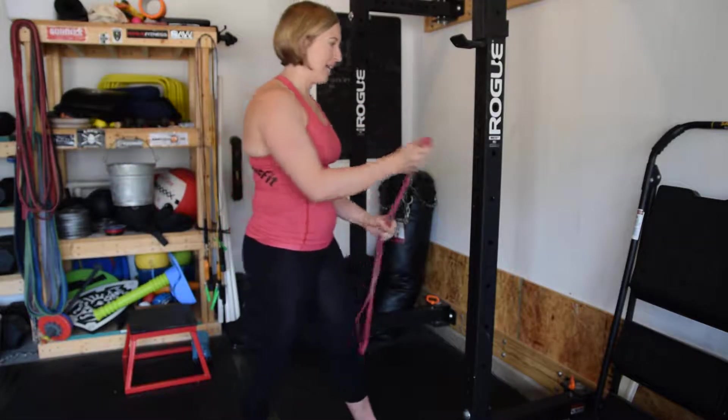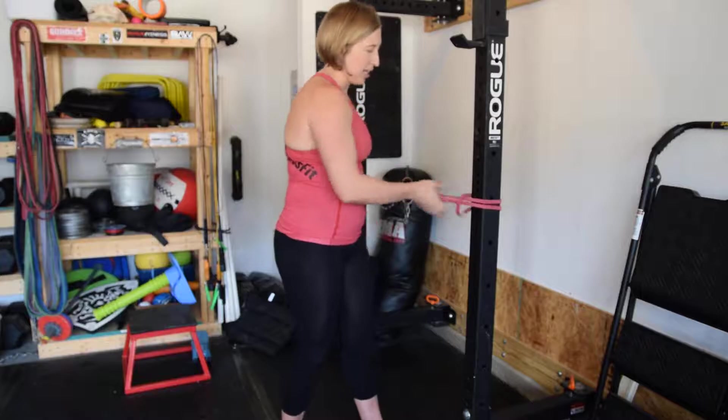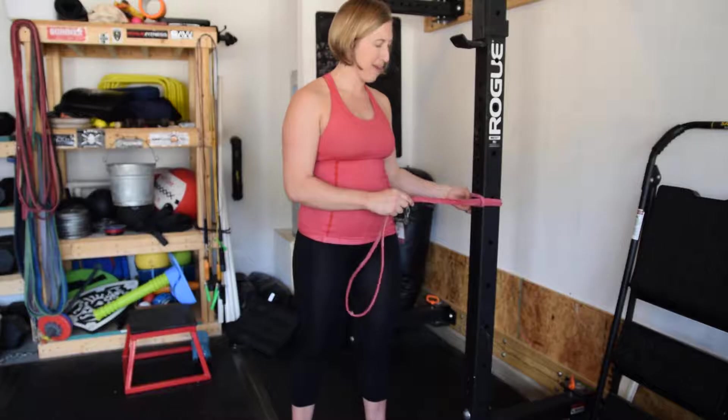First you're going to need your band. Wrap it around something that is stable so that it's nice and tight. Try not to get any twists in the band because that'll eventually wear it down.